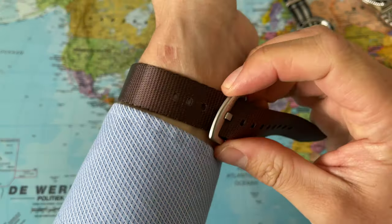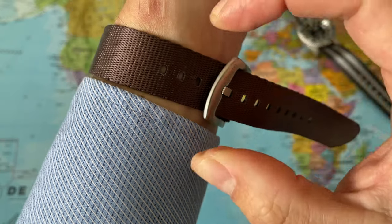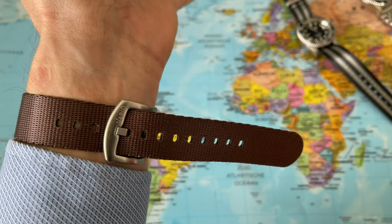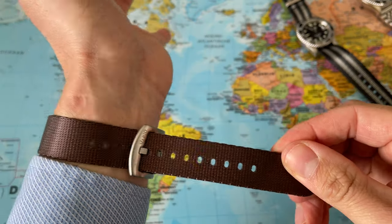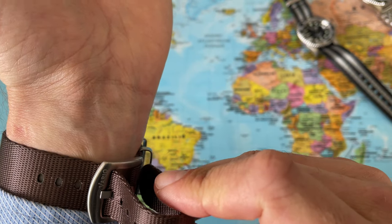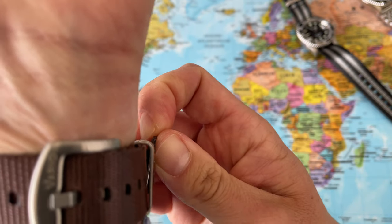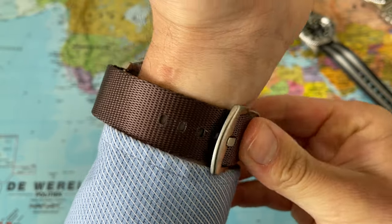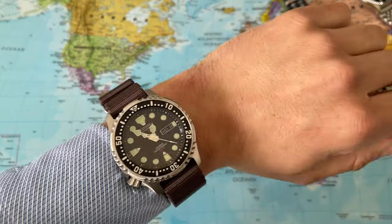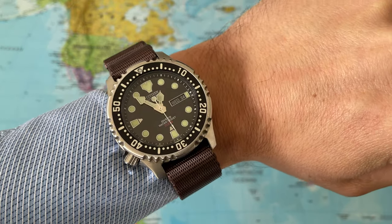Now let's have a look at the Citizen with the espresso brown strap. I have 6.3 inch wrists and I have it here in the third, fourth, fifth adjustment hole. So if you have a smaller wrist than 6.3 inches you have a few more holes, and if you have bigger wrists you also have more adjustment holes. I really think this will suit many, many wrists. Let me tuck it through the two keepers and tuck it back. There we have it — really like this brown espresso color.